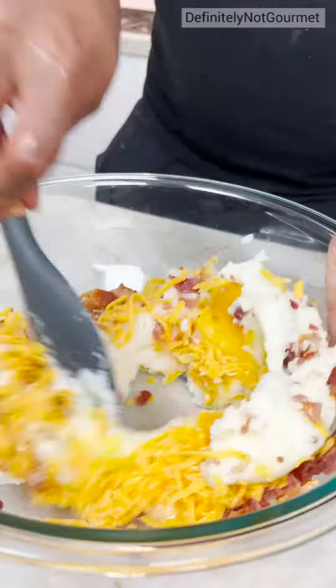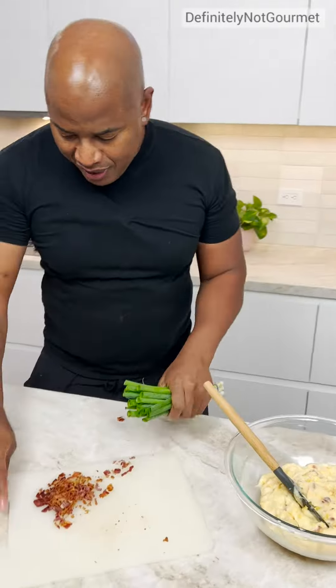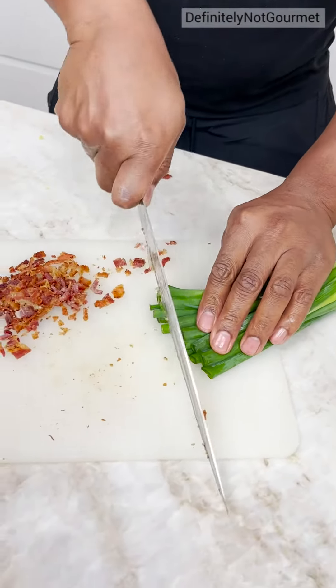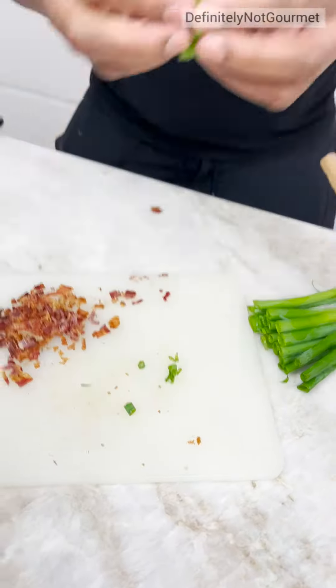Now guys, you could mix this using a blender. Tell me about the green onion — of course I need green onion, watch this though. Some big rings, okay, don't joke.